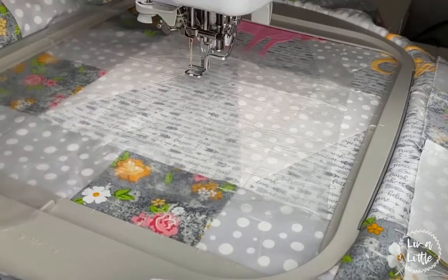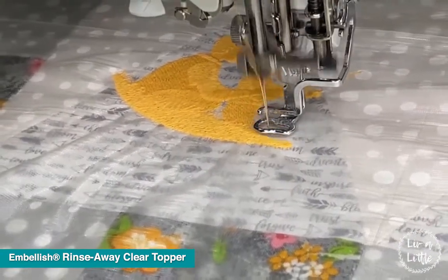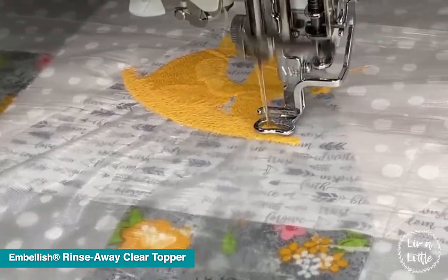Before I embroider this, I'm going to use the Embellish Rinse Away Clear Topper to add as a spacer so that my matte thread doesn't sink down into the fabric. And when I'm all done, I'll simply tear away the excess topper.